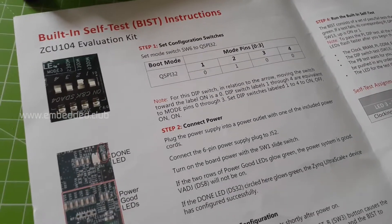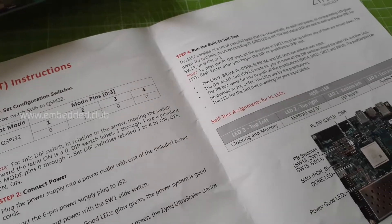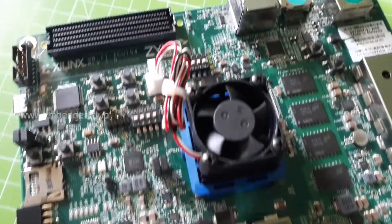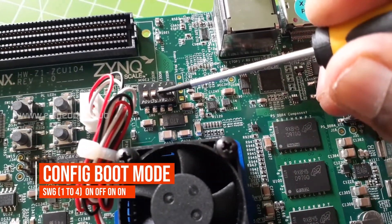Here are the steps we need to follow. As the first step we need to configure the boot mode. Here is the DIP switch SW6, setting the switch labeled 2 to the OFF state.